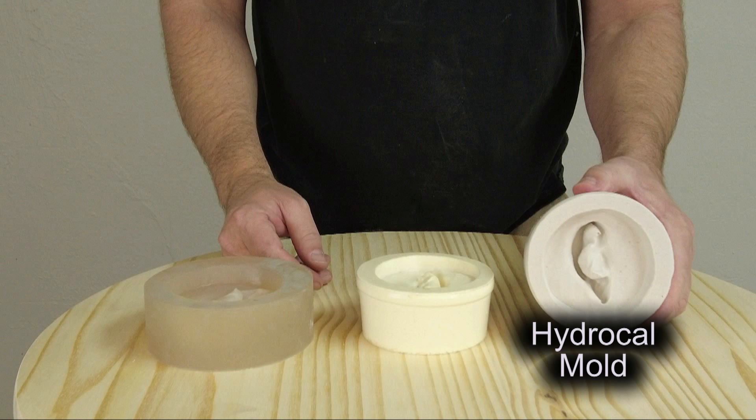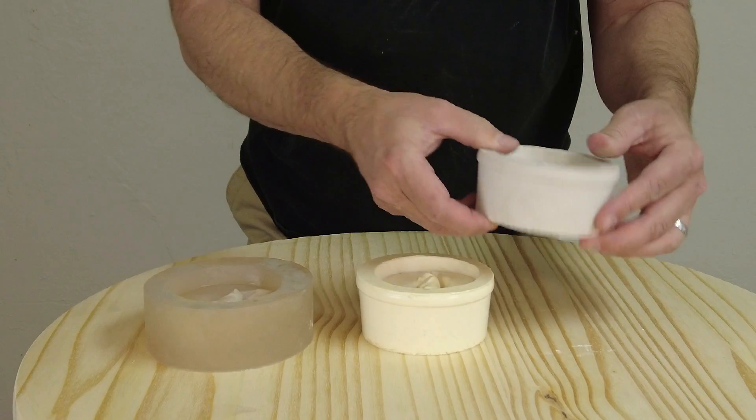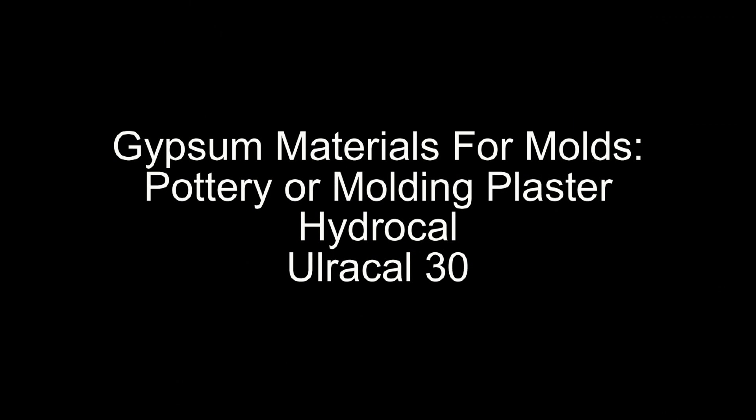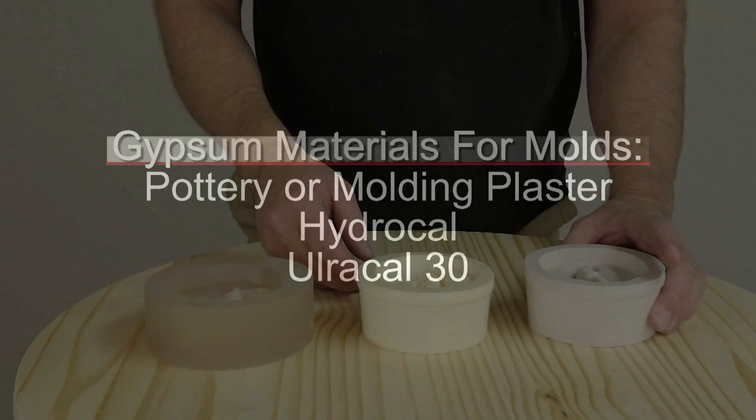The first most common material is plaster, or in this case we're using hydrocal. Hydrocal is a very strong part of the plaster family — unlike hardware store plaster of Paris, hydrocal is very strong and chip resistant, and especially for large molds if you're reinforcing it with hemp fiber or burlap it makes for a very strong, tough mold. The other gypsum materials that work well include pottery or molding plaster, hydrocal, and Ultracal 30. Pottery and molding plaster work okay but you'll see some erosion of detail over time, while Ultracal 30 is the strongest of those gypsum materials.